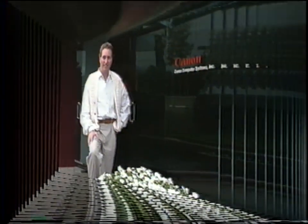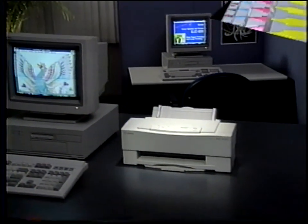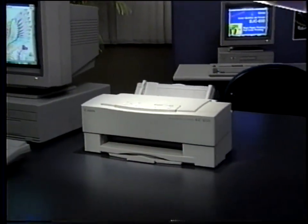Hello, and welcome to the Canon Training Academy. You're about to begin a journey, a journey through one of Canon's newest products. Welcome to Canon's technical training video on the BJC 600 Series BubbleJet Color Printers.